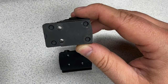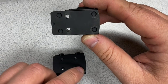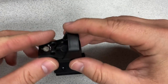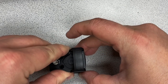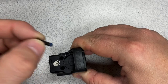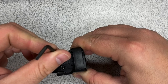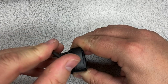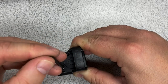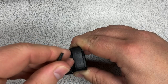The bottom of the Leupold Delta Point Pro is made to interface with a variety of mounts. This one is available from Leupold itself. You can see there are two recoil lugs on the mount that interface with the holes in the bottom of the sight. I'm going to set that down on there, make sure it's fully seated, and then install the screws that come with Loctite already on the threads. The instruction manual says to only use 25 inch-pounds of force on this, but an Allen-style Torx wrench is included, so I'm just going to hand tighten each one down using my normal one-finger method.